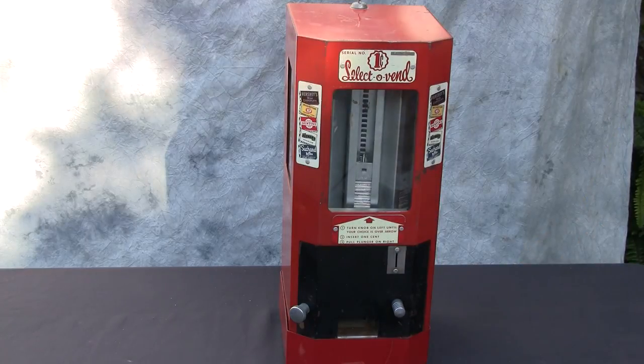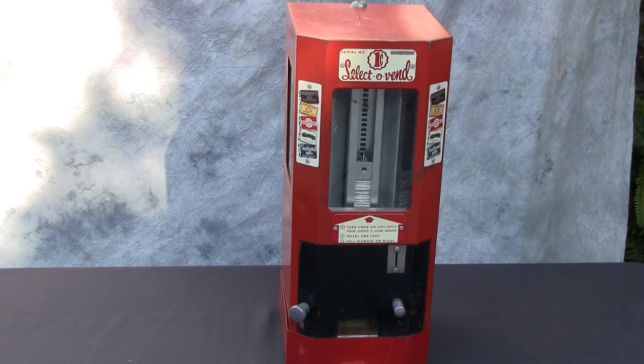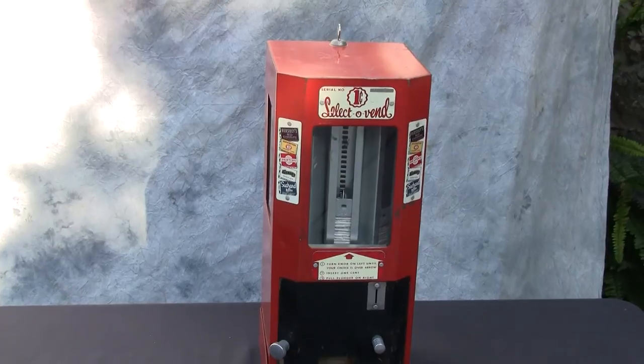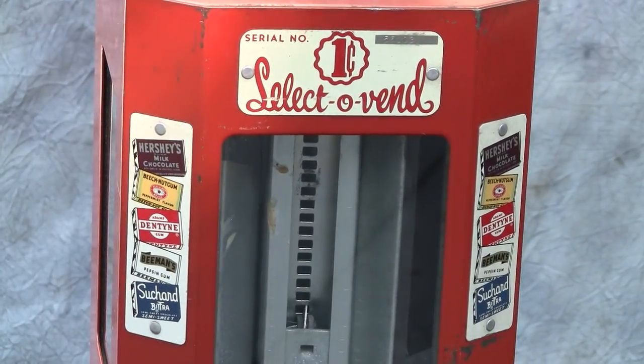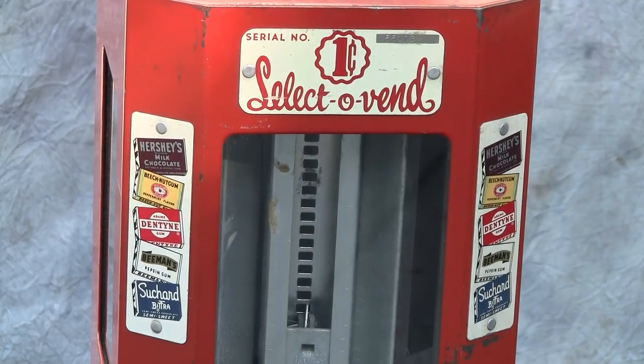Again, a nice all-original mid-1940s to maybe late-1940s Select-O-Vend gum and candy machine.